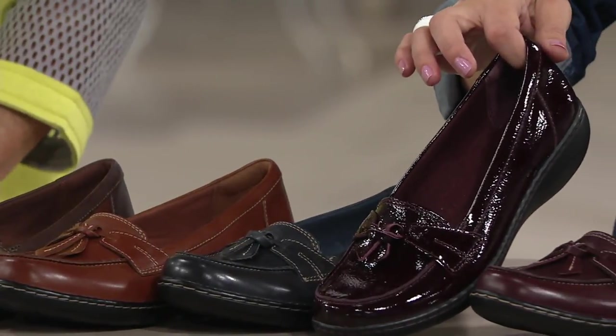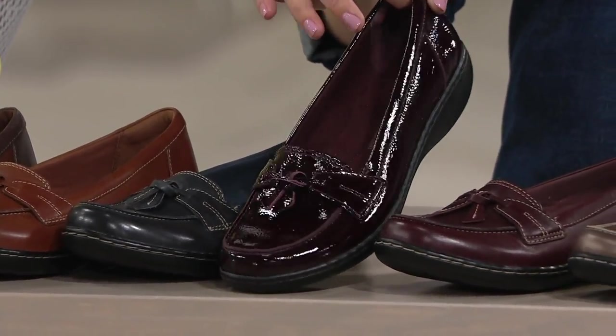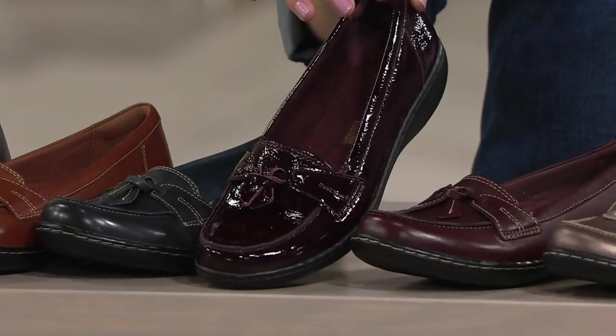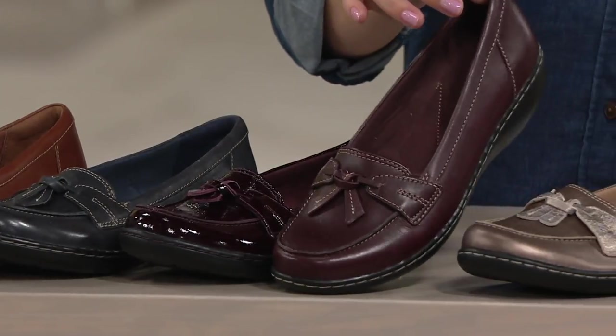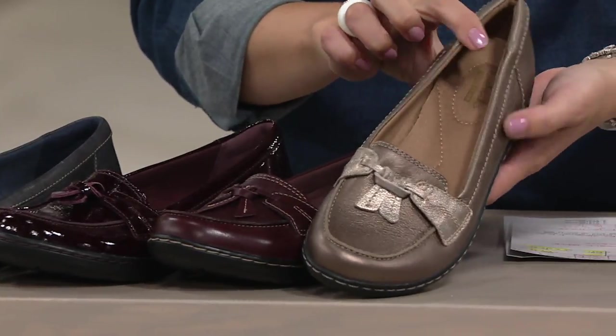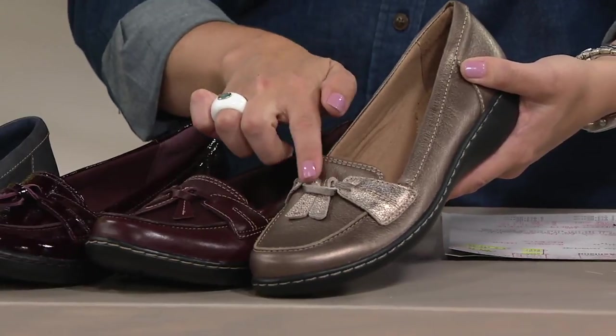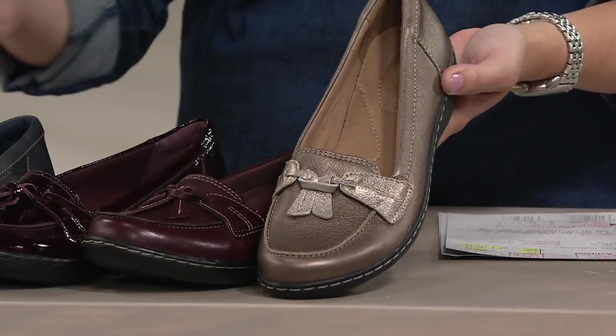This one's my favorite. Look at that — that burgundy patent. So sophisticated, rich, beautiful color. And then we have it here in the burgundy. And then your final choice is the metallic multi. Just like with the brown multi, this metallic multi has a variation in the detail across the front of the foot. So those were all $15.